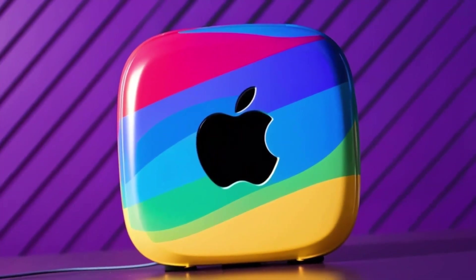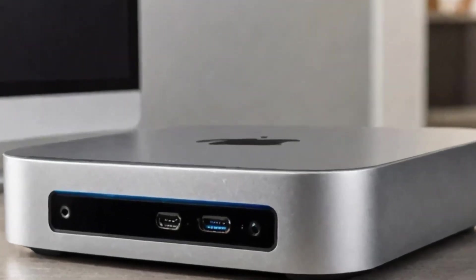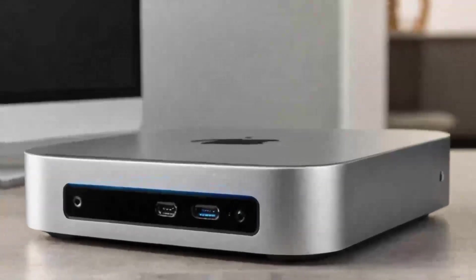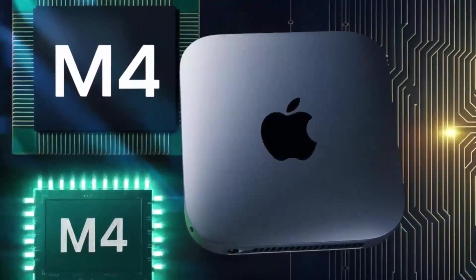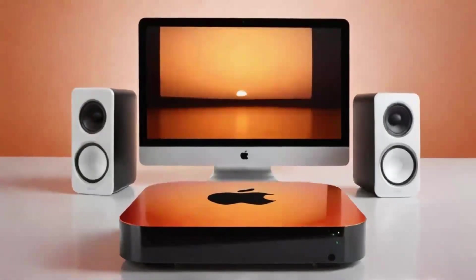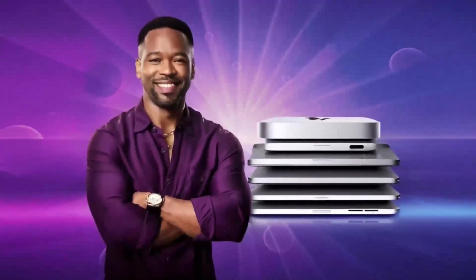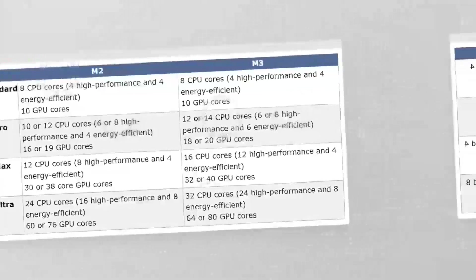Let's talk about the pros and cons. On the positive side, the Satechi Mac Mini M4 Hub has a lot to offer. The build quality is top-notch — you can tell it's a premium product the moment you pick it up. It's sturdy, looks great with any Apple setup, and feels solid in your hand. The M4 chip, coupled with a variety of ports, gives you a fast, efficient way to work with your Mac Mini. If you're into multitasking, you'll love how smoothly everything runs. With Thunderbolt 4 ports, 4K display support, and Ethernet connectivity, it can handle everything from casual use to more demanding tasks like video editing or graphic design. It's also a great space saver, so if you're looking to keep your desk organized without sacrificing performance, this hub is an excellent choice.